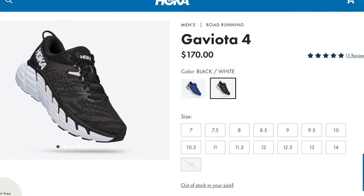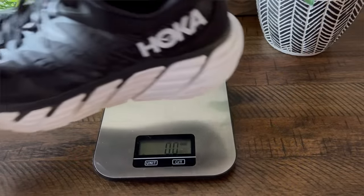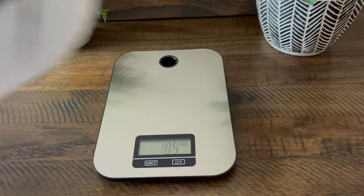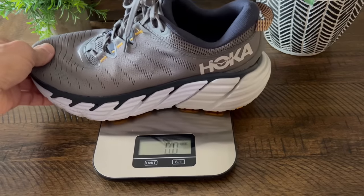I did purchase these with my own money. They cost $170 US dollars. They are a Max Cushion Max Stability Road shoe that I ordered true to size, and I wear a US Men's size 9. They fit me perfectly. On my scales, they came in at 10.9 ounces or 310 grams, while last year's version, the Hoka Gaviota 3, came in at around 11.2 ounces on my scales.